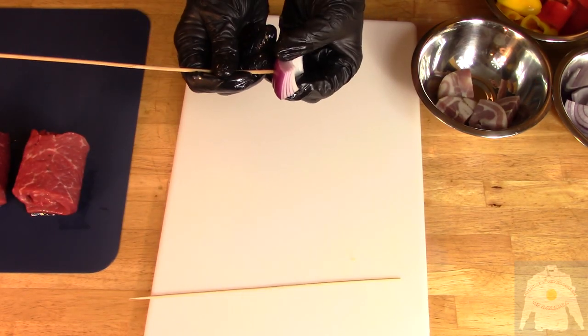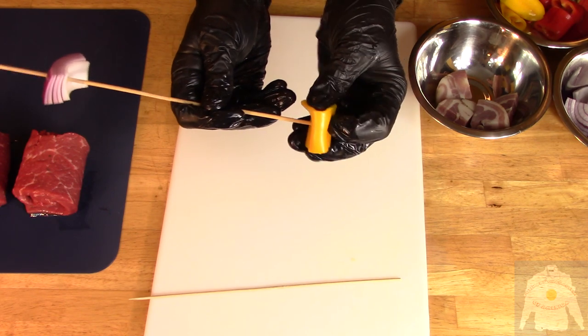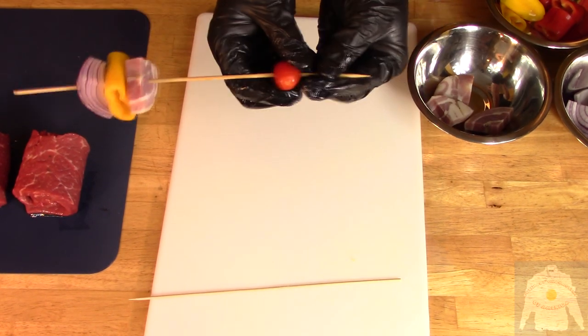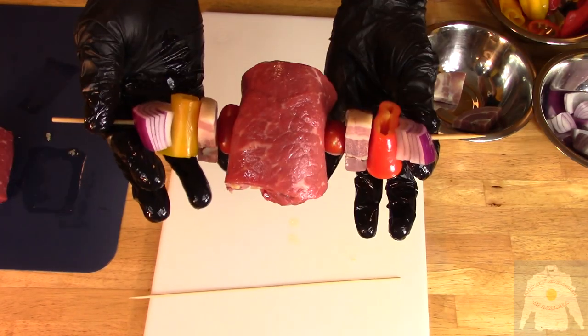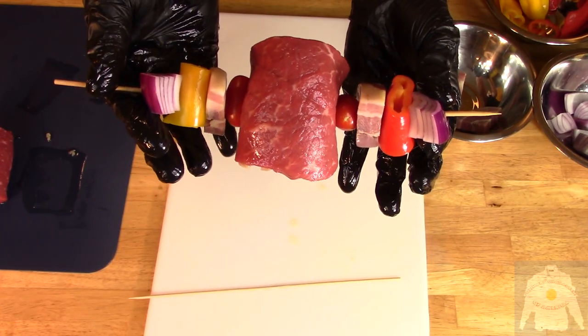Assemble the skewers with onion, pepper, pancetta, and tomato. And the assembled skewer should look like this. Isn't that nice?